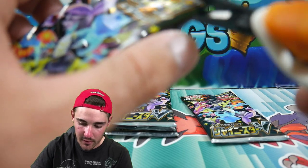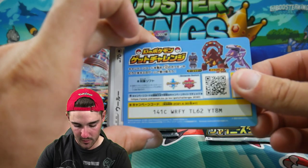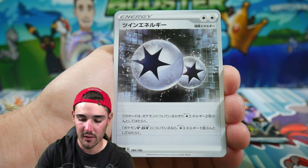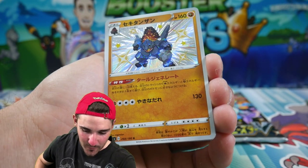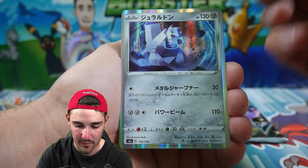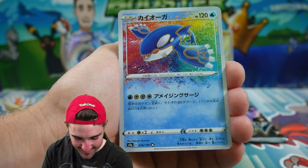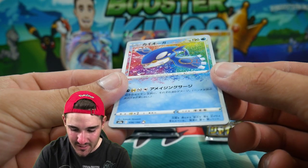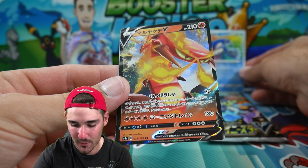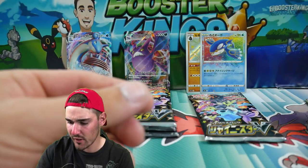Now let's go for the big hitter — the heaviest pack we got. We have a Wooloo, Trubbish, a Sigilyph, Energy, and then — what is that? — a Shiny Coalossal. Very nice, out of the heavy one. We also got a Duraludon and a Kyogre in the same pack. That amazing rare Kyogre is such a nice card. And a Centiskorch at the end there, plus a reverse Rowlet.